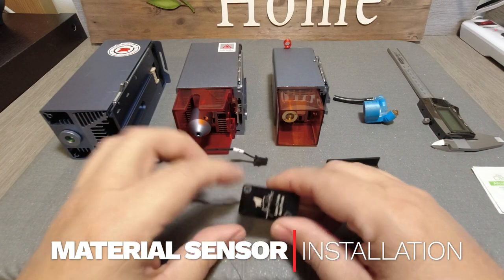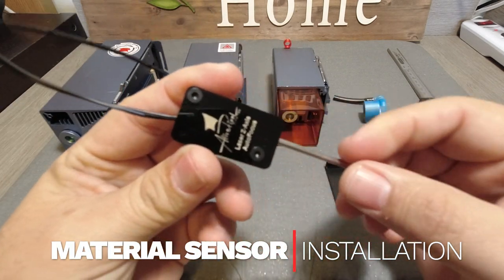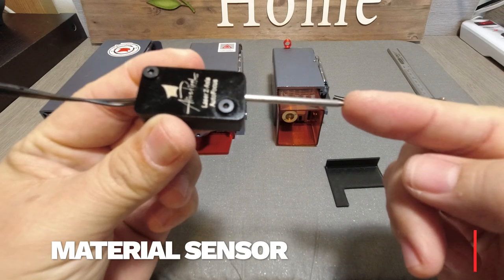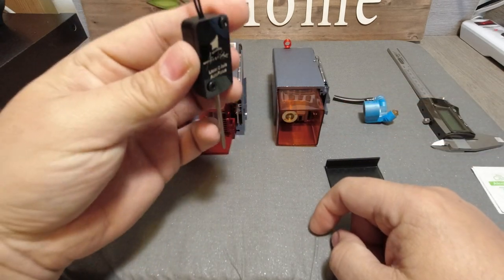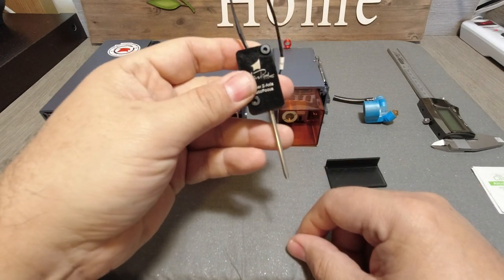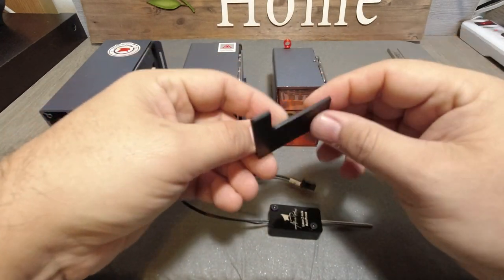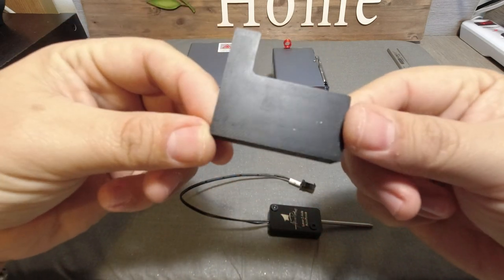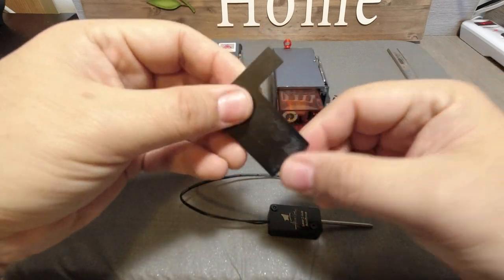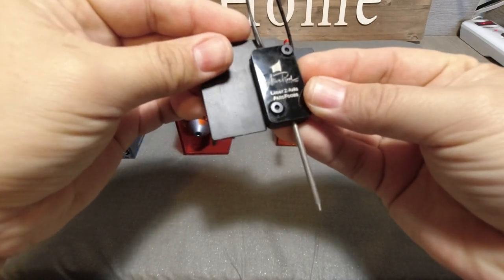Hi, Daniel here with LivePixel Create. I want to show you how to install the material sensor, the actuator, or the probe that will be touching the material on movement for the autofocus. First things first, it's going to come with this plastic shape — this is the part where the material element will go like so.